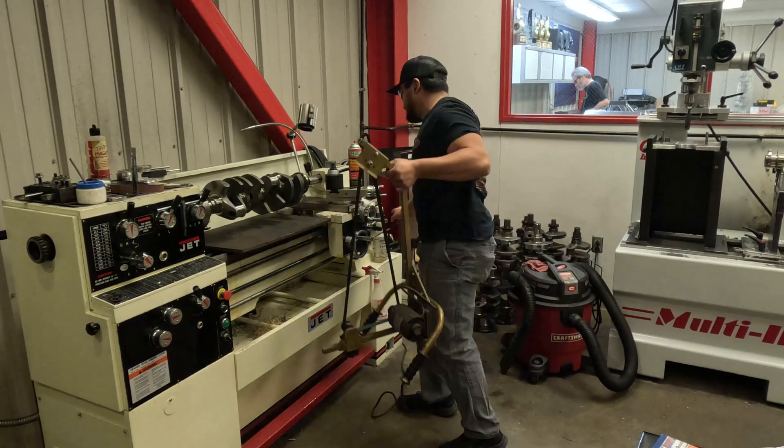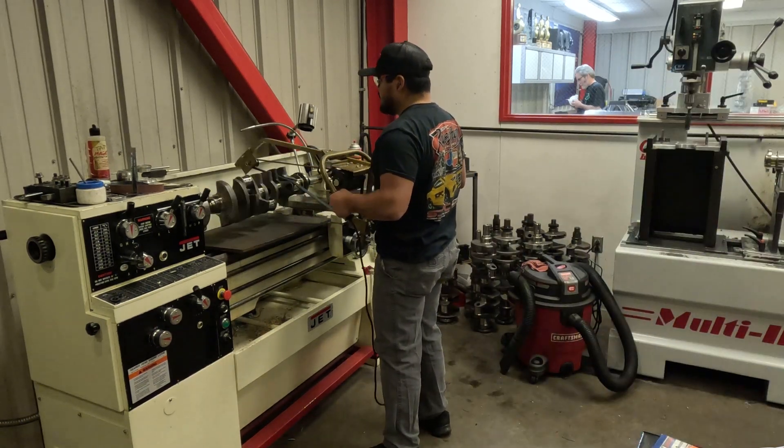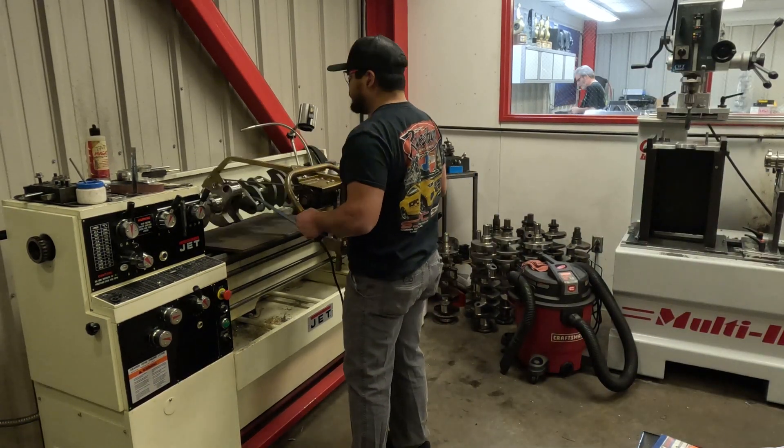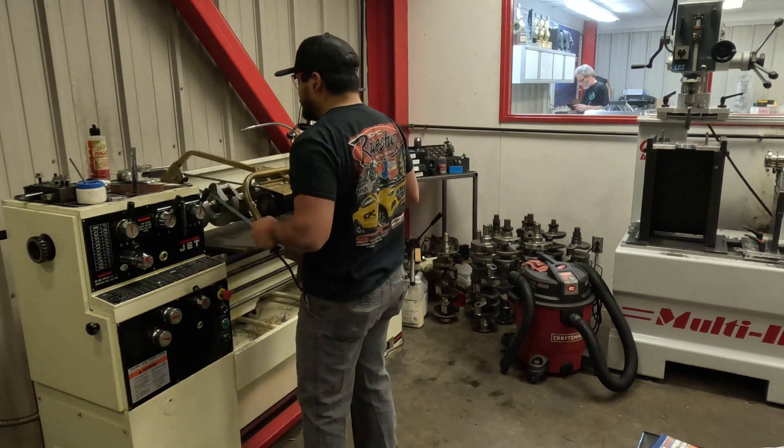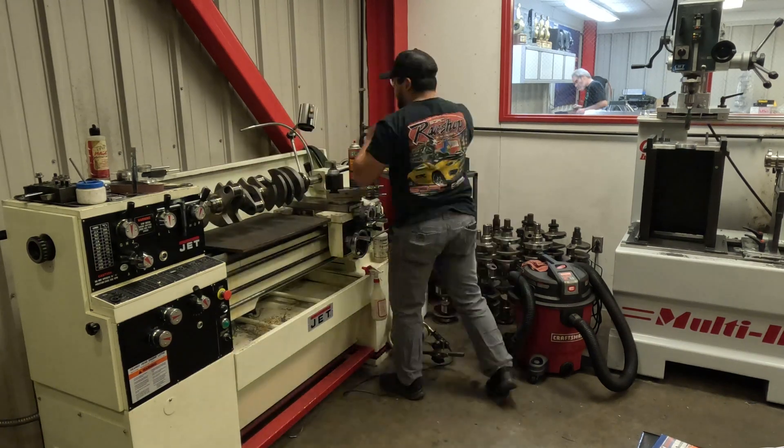Mario is changing polishing belts and going to a smoother one. We have the crankshaft turning on our lathe at 70 RPMs — about as slow as we can get it. We'll be doing the polishing process, and this will be the final step for this crankshaft.